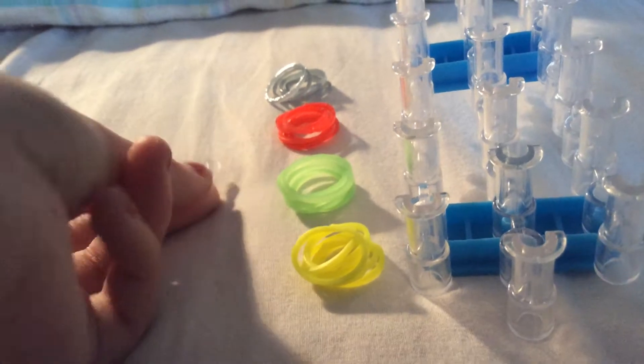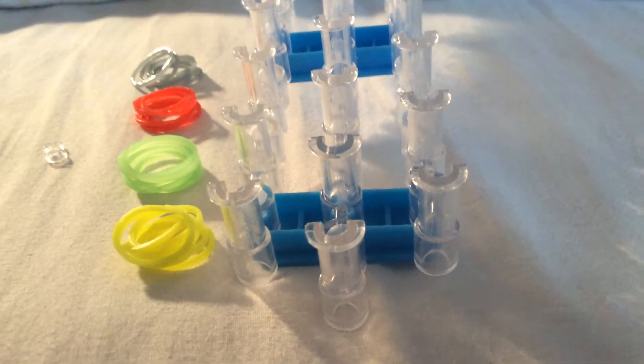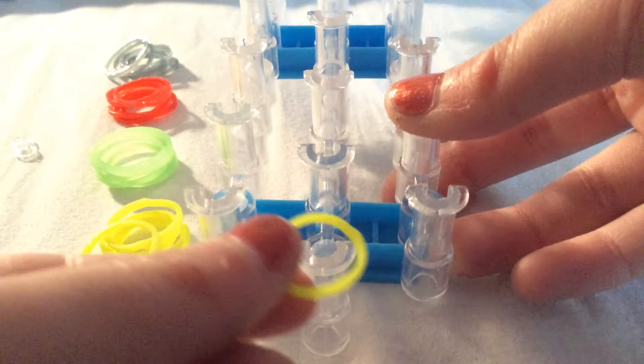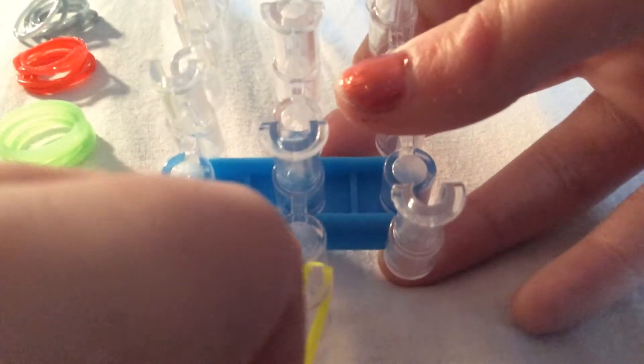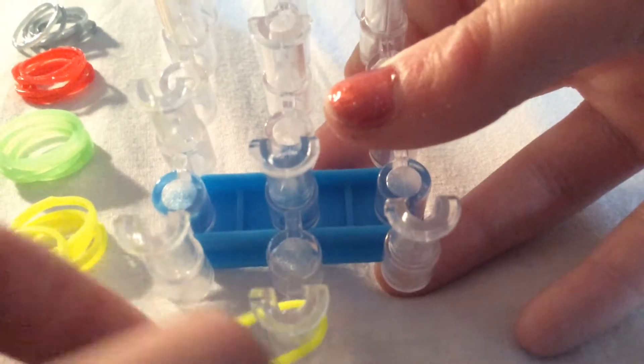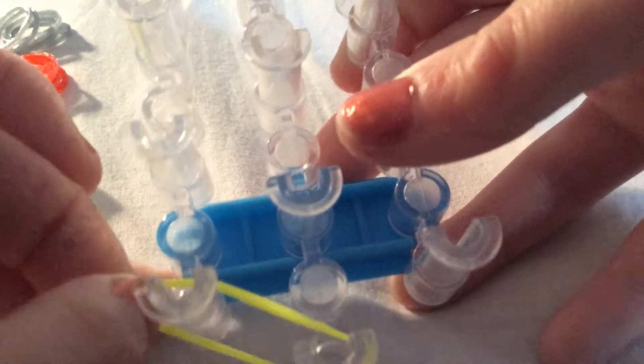You'll also need an S clip - so I've got a clip. What you want to do is start with your first colour, go from this peg at the bottom. There's an arrow there - make sure it's facing away from you. Place it from there to there and push them down.